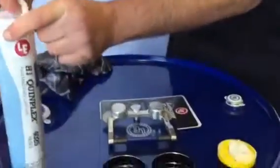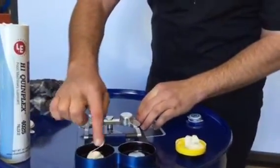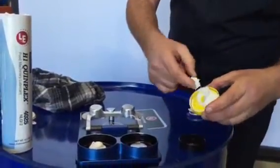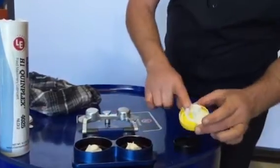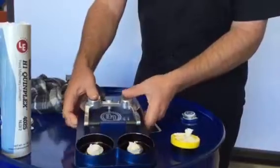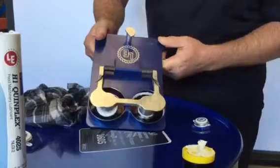I'm Chris from Lubrication Engineers New Zealand. I'd just like to show you a quick demonstration regarding the impact resistance of our food grade grease. Here we have some of our Quinplex 4025 number two grease — we put equal amounts onto the anvil. This is the commercial food grade grease readily available. Then we let the hammer go.